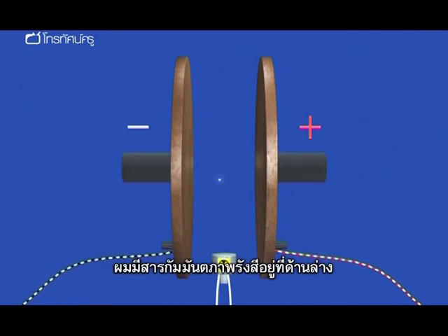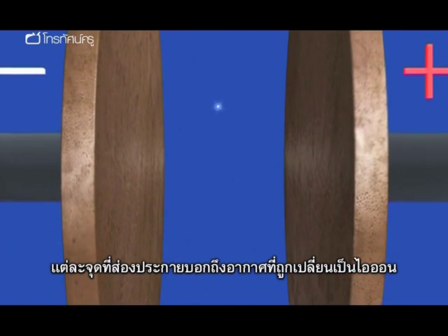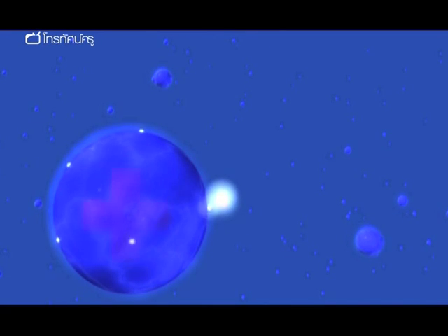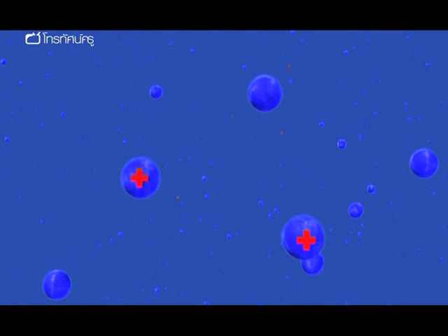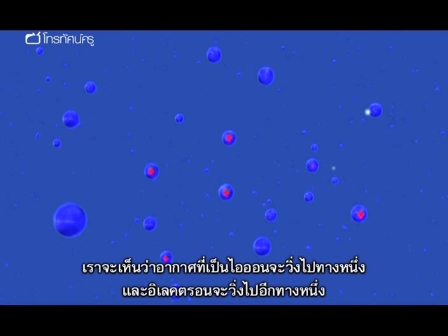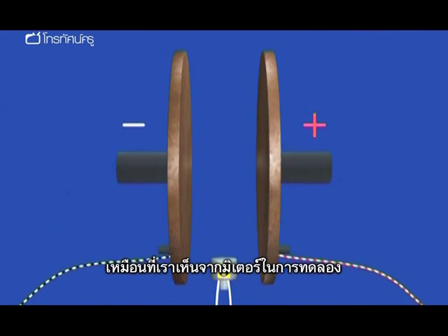An animation shows the radioactive source at the bottom allowing ionising radiation to come between the plates. Each sparkle represents an air particle being ionised. The animation shows individual air particles: ionising radiation rips an electron from an air particle, the electron is attracted towards the positive plate, and the ionised air particle drifts towards the negative plate. This happens throughout all the air particles — ionised air drifts one way and electrons are accelerated the other, allowing current to flow as seen on the meter during the demonstration.